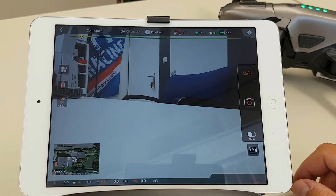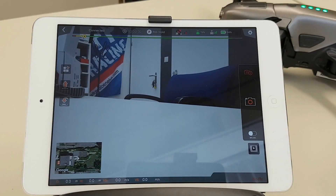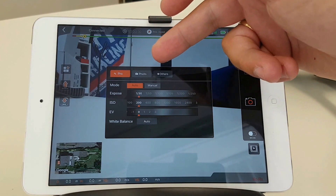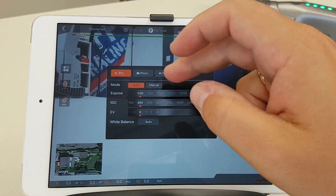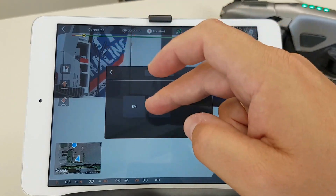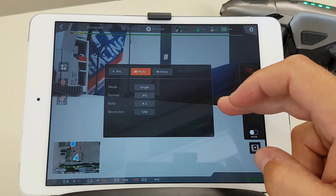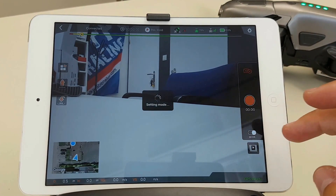You see it's on photo mode — you can also change it to video mode. That is important because it's different when you have it in photo mode. When you go to settings you see pro, photo, and others. This is on automatic, but you can also go in there and change it manually, where you can change the ratio and the resolution. You can also put it on 8 megapixels. When you want to go out of this menu, you just touch the screen again.